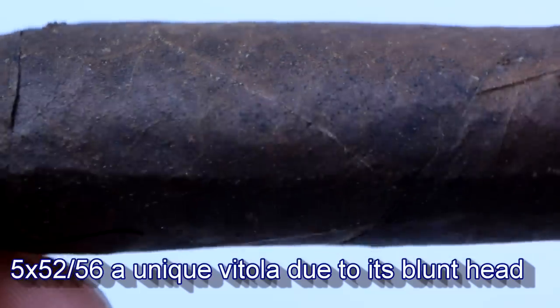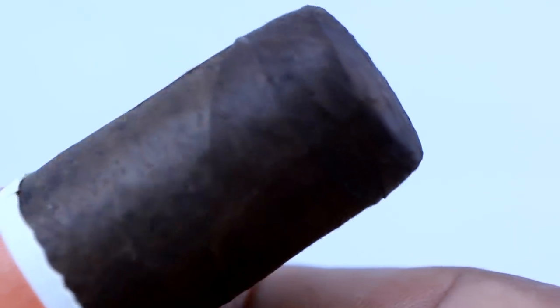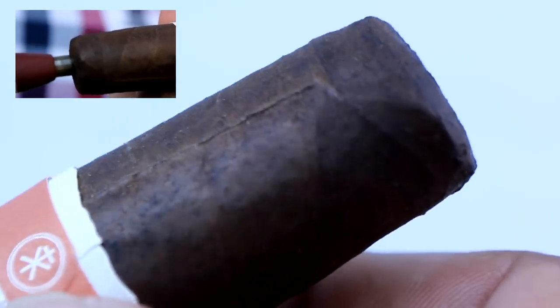Beautiful, minimalist label. A very blunt head — I'm going to suggest that you punch this head. It's very blunt and it doesn't allow for any mistakes when you're cutting it. One of the reasons I chose this cigar would have to be the complexity, but more important than that, the body. This is full flavor and full body.